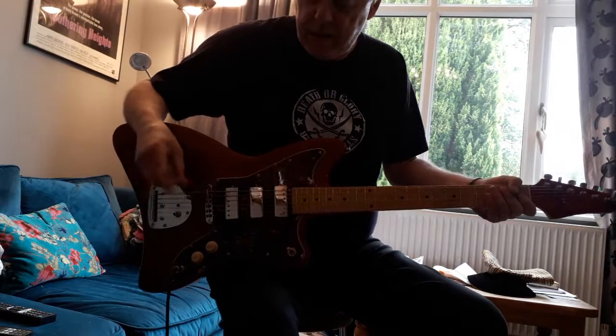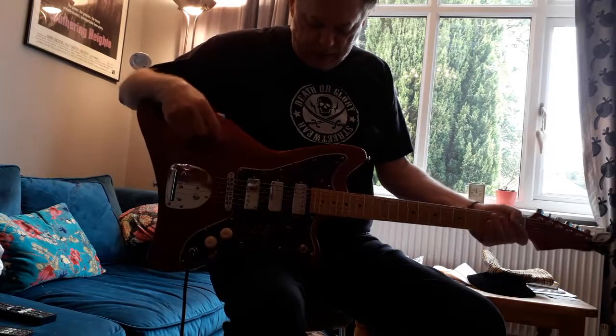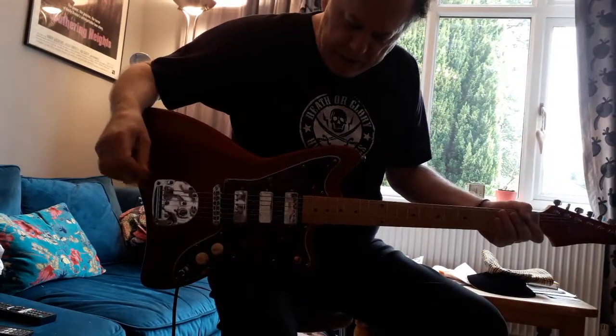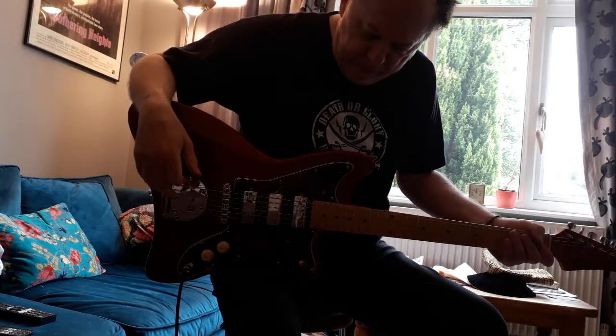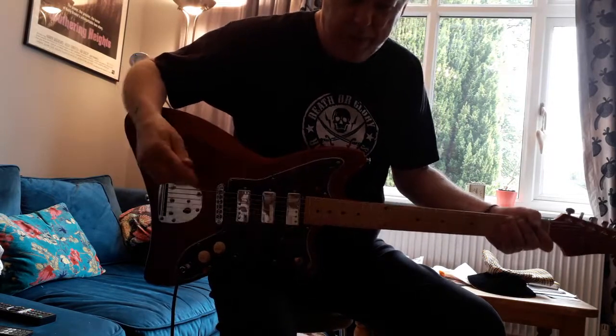Quick sound test of the Axle T15. I'm just going to use the bridge and neck pickups. We've got it set fairly clean with the master volume up high. The EQs are all flat on about five each. And I'm going to kick the reverb in halfway through and that's on about six.